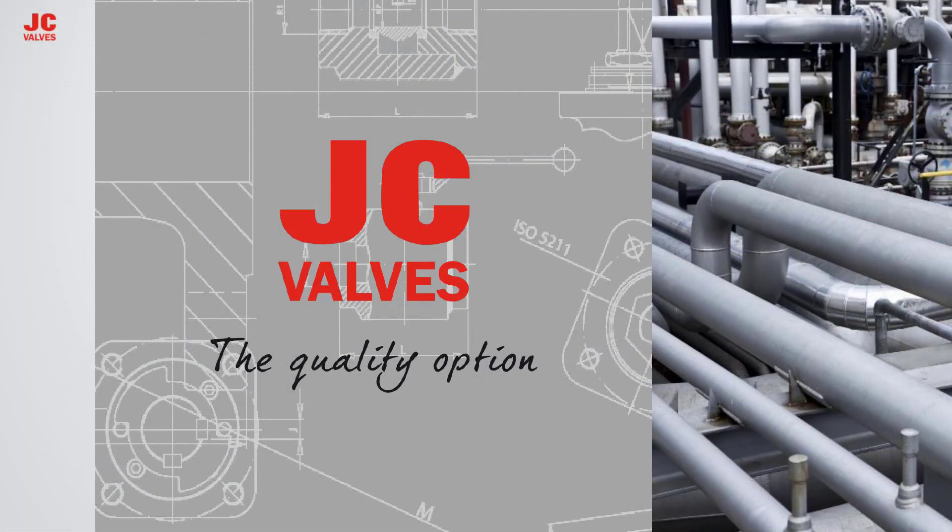In this module, we will discuss the technical features of JC Floating Ball Valves.